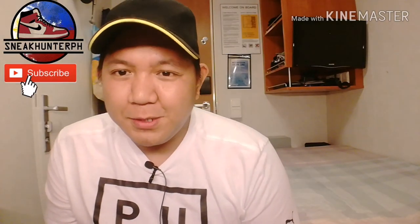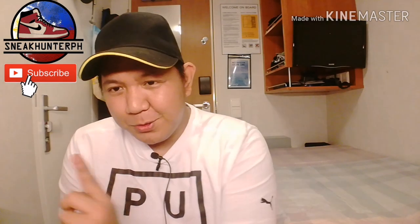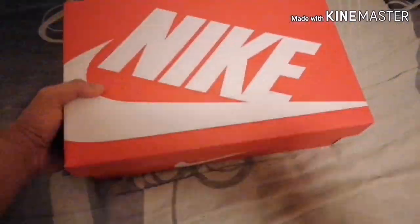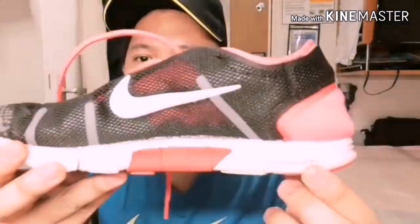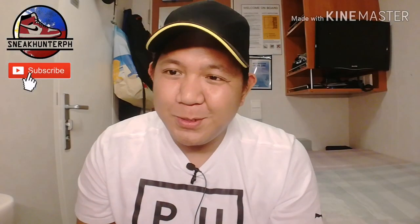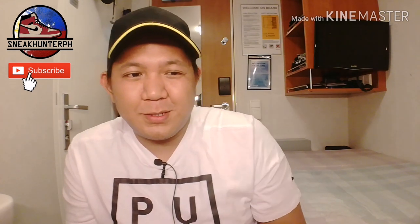Welcome back to my channel. Please like and subscribe. For today's video we have another pulut juice for you guys, so stay tuned. And we're back. What is pulut juice? Pulut means picked up — it's a Tagalog word.